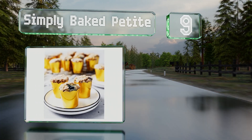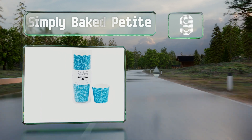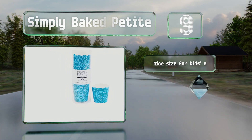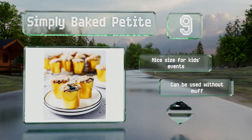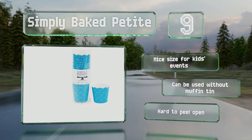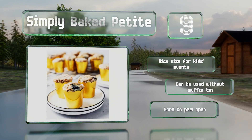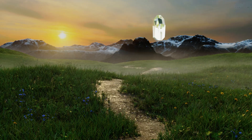At number nine, for those looking to impress at a festive occasion, the Simply Baked Petite are sturdy containers in 13 stars to match party decor. These oven-safe disposable cups have fluted edges and maintain their good looks through baking and freezing. They're a nice size for kids' events, but can't be used without a muffin tin, and they are hard to peel open.